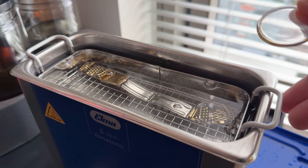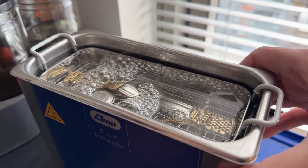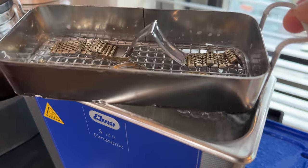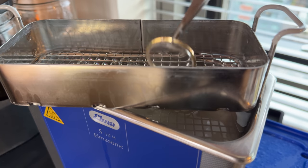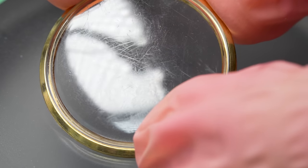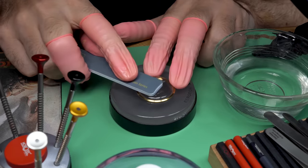Now I can put some attention into the case, the crystal, and that kind of stuff. First, let's do an ultrasonic clean — a machine that is very handy to have as a watchmaker or hobbyist. You can clean a bunch of stuff with it: sunglasses, jewelry, makeup brushes. Now let's take a look at this crystal. This is the original Omega crystal with that Omega crest in the center of it, and I want to keep it. So instead of replacement, I'm going to restore this crystal using a technique called wet sanding.